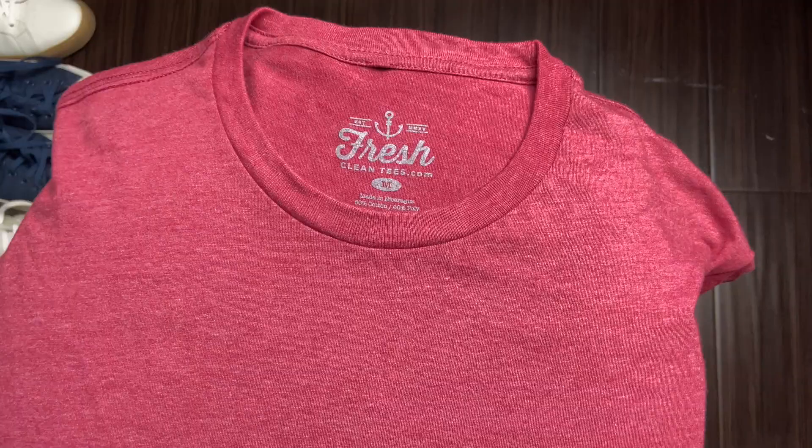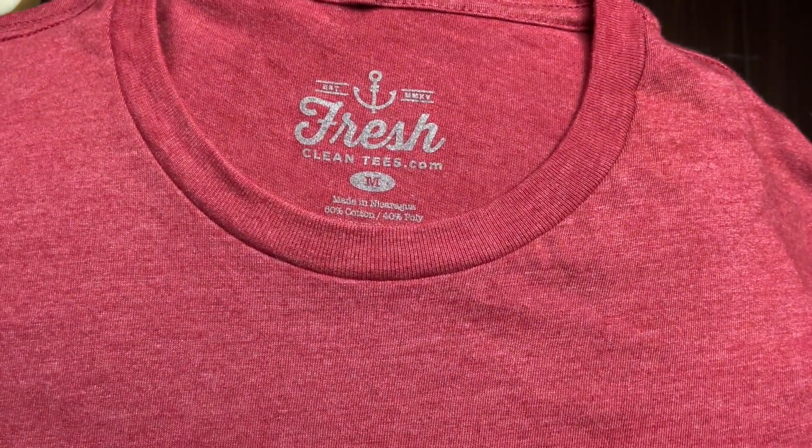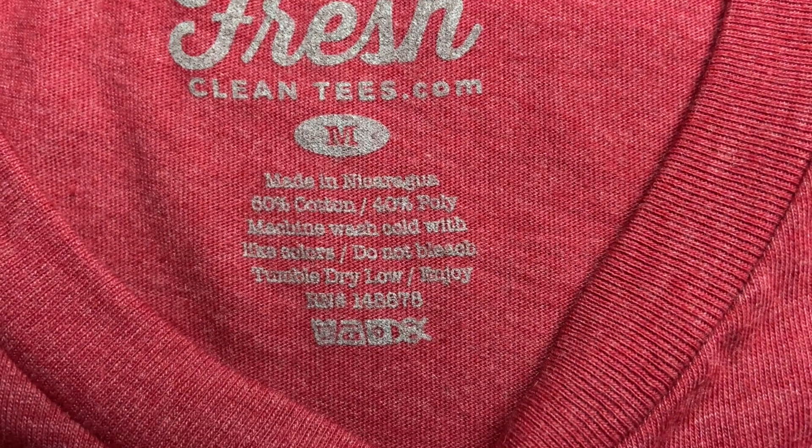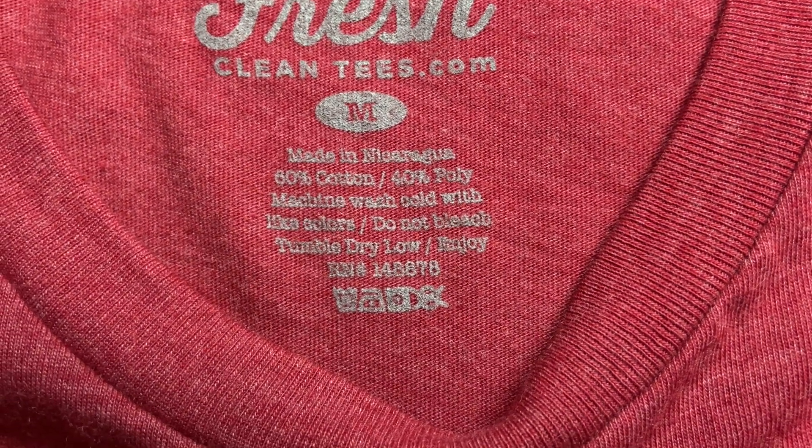Just a little bit of facts about these t-shirts: it's tagless, which I really like. If you've ever tried a t-shirt that has a tag on it, it can be a little irritating. This t-shirt is a 60% cotton and 40% polyester blend.